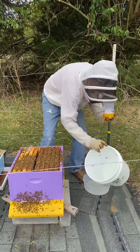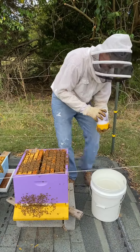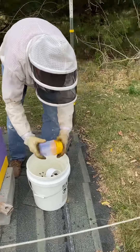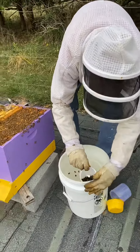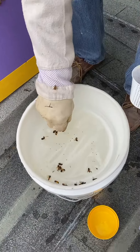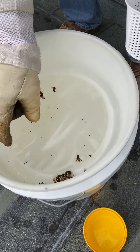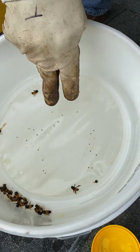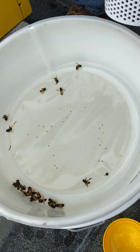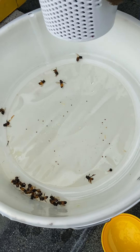The neat thing I've got here is my bucket, and I can just strain all this right through and easily count. Already I can see that I have 2, 4, 6, 8, 10, 12, 14, 16, 18, 21 mites. And that is — this colony is begging for varroa control based just on that.